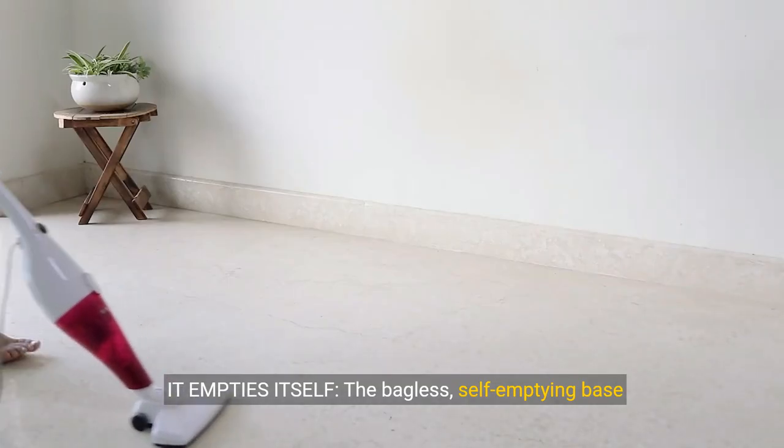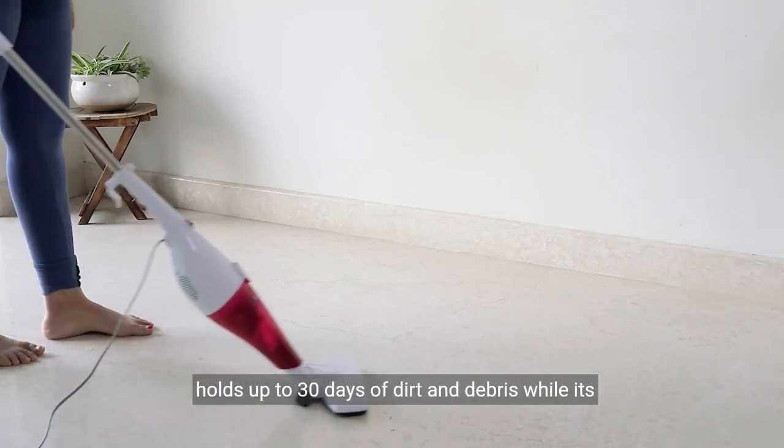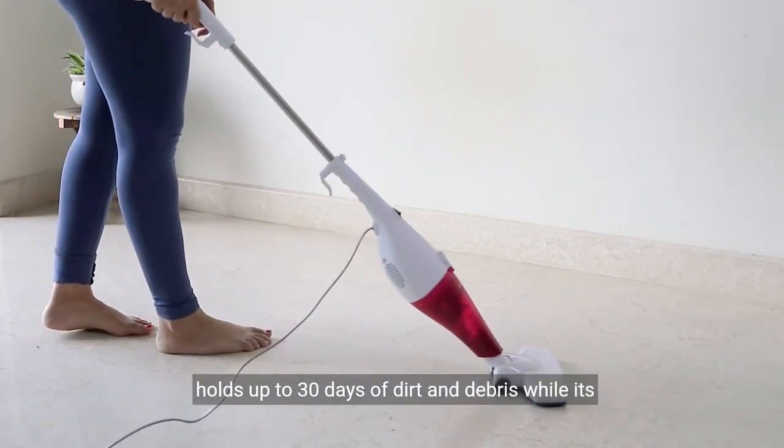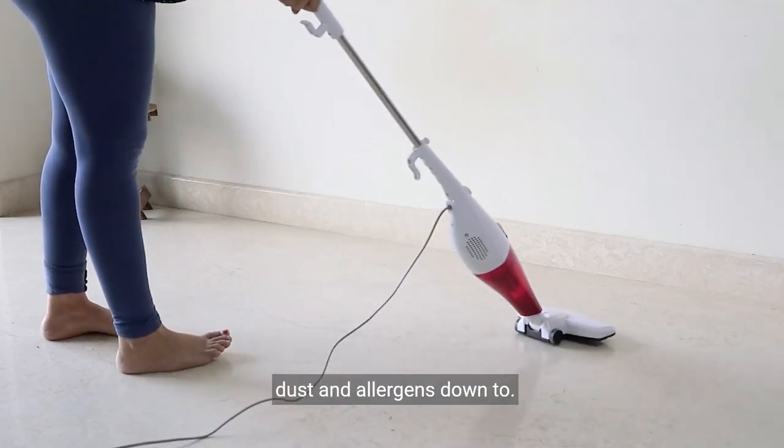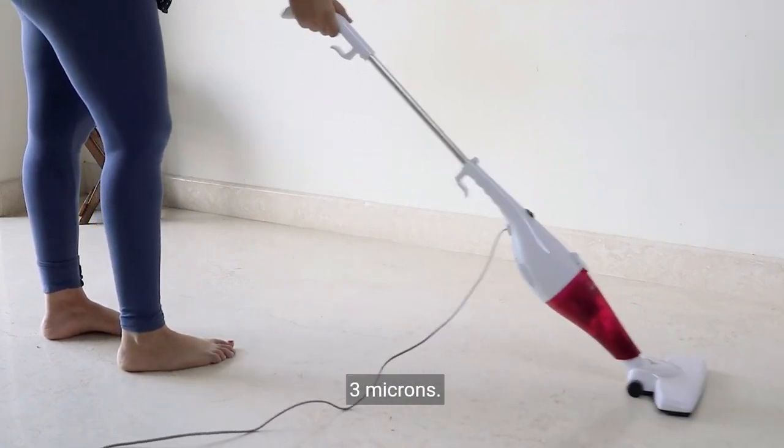It empties itself. The bagless, self-emptying base holds up to 30 days of dirt and debris, while its true HEPA filtration captures and traps 99.97% of dust and allergens, down to 0.3 microns.